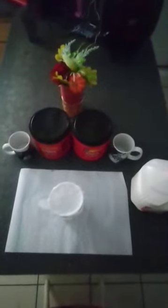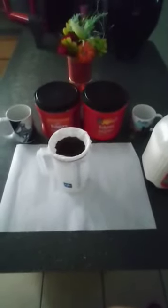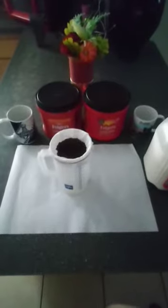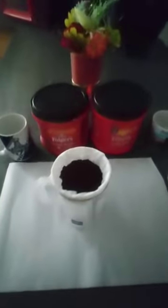How to make homemade coffee. Put your coffee bean in top of the filter where the cup at. Now we got boiling water that we're gonna pour in top of the cup.